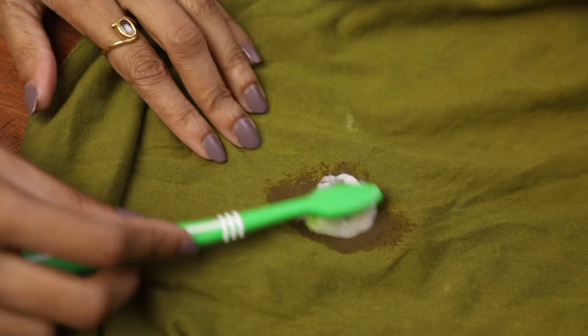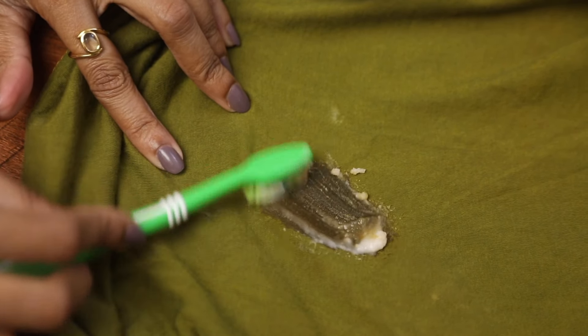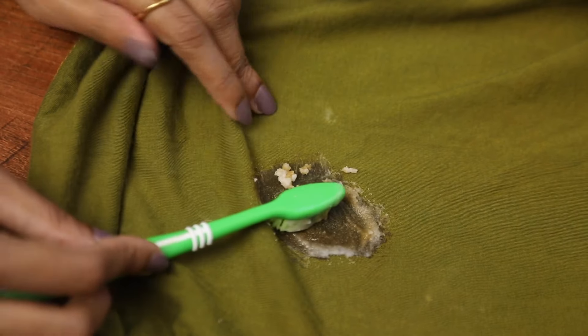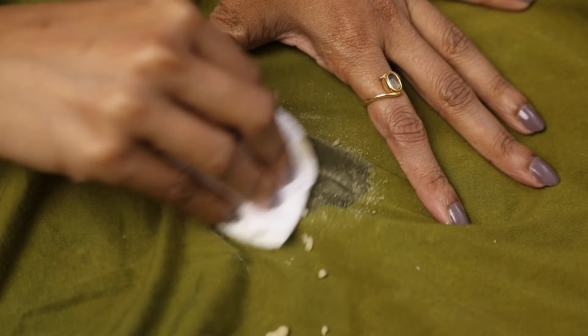Finally, let's talk about clothes. Mix some vinegar and baking soda together to make a paste, apply it on the stain, and leave it on for some time. Then gently scrub with a toothbrush to help the stain come off. Repeat the process as needed.